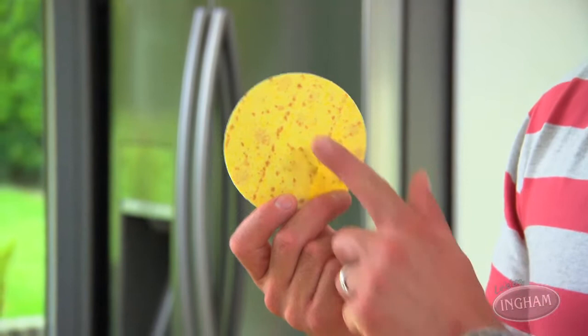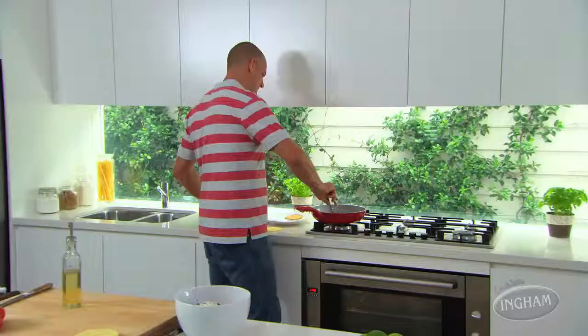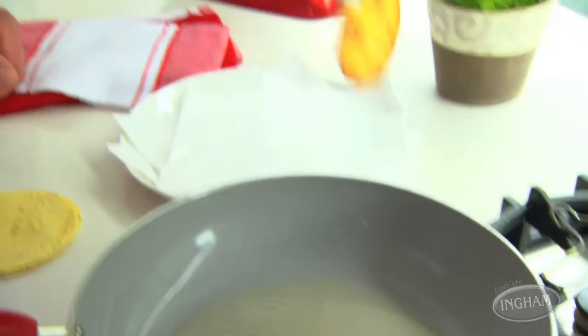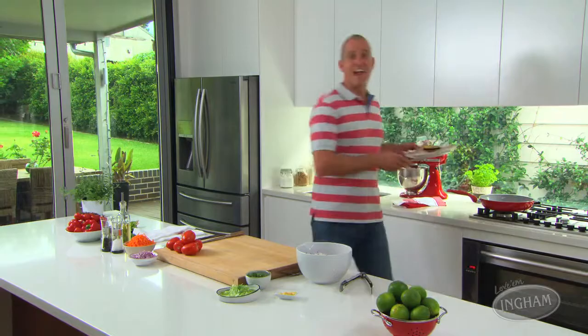Tostada shells are just a fried tortilla, but you need to get the right kind. These ones are made from corn, not wheat, and they might be labeled as being for enchiladas. Either way, just a little bit of vegetable oil in a pan and you fry them for about a minute or so on each side until golden and crunchy. Make sure you drain them really well on kitchen paper to get rid of any excess oil.